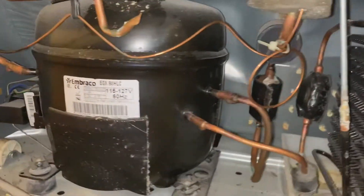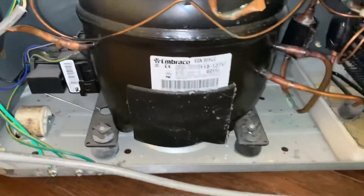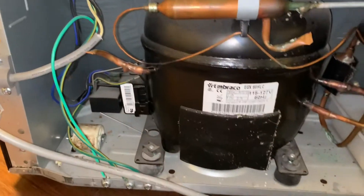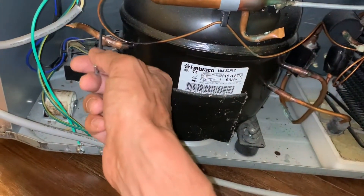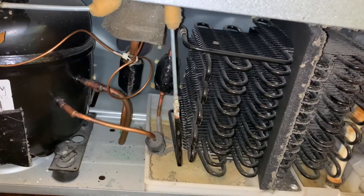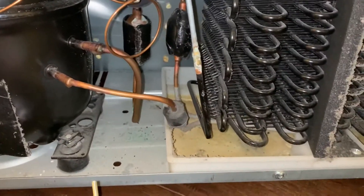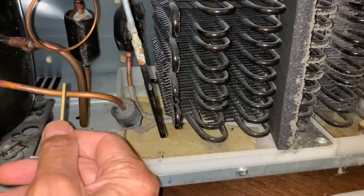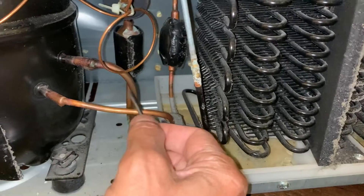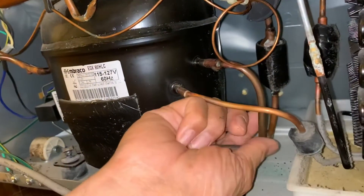Let me identify the different pipes in the back of the fridge. This is the compressor. Here's a little copper tube cutoff which they put in probably at manufacture as a quick way to fill it up — we're not going to use that one because it's been soldered, it's irregular, curved, and very short. We need to identify the low pressure side because that's where we're going to put our coolant. The high pressure side usually goes to the heat exchanger, and the low pressure side goes into the freezer compartment.